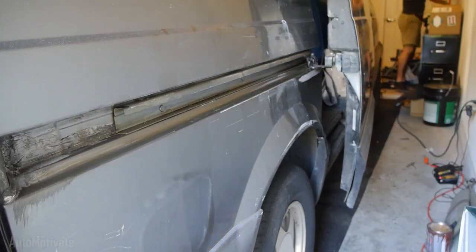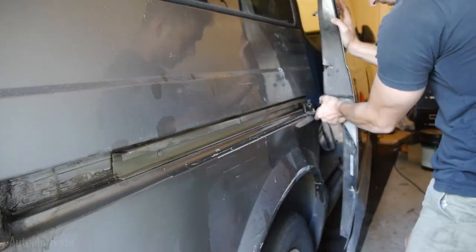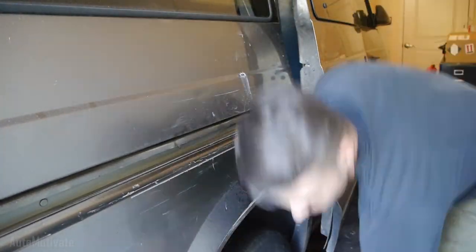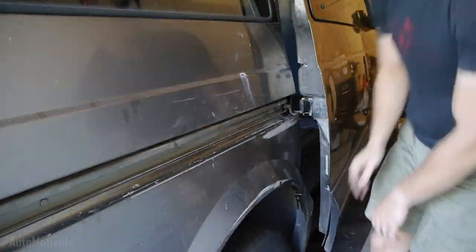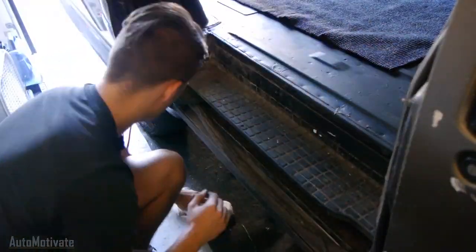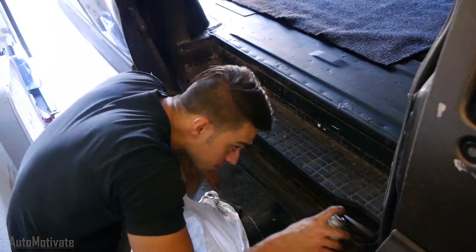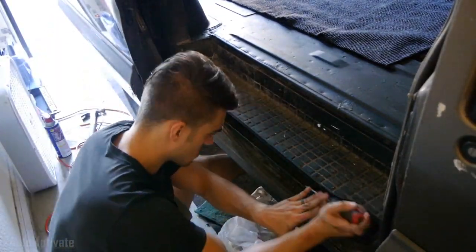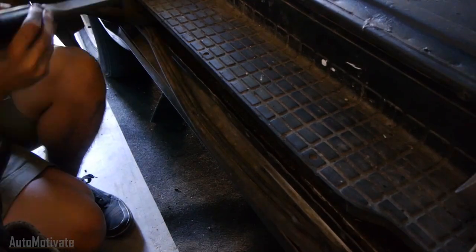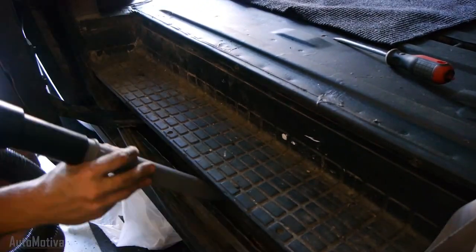I then slaved away cleaning these tracks that have been neglected for years. Started troubleshooting the door and cleaning all the caked-on dirt from the bottom track. I had to break up the hard dirt with a flathead, which was kind of satisfying but kind of gross. I then vacuumed it, wiped it clean, and lubricated it — which now leads us here.